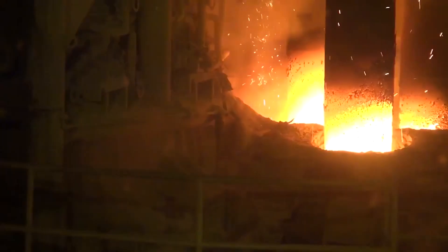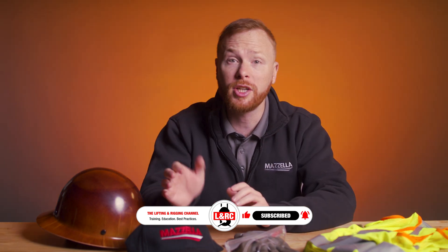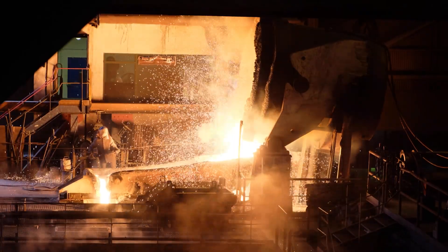Steel mills can be hazardous places to work. It's a world of extreme heat, deafening noise, and heavy machinery. From toxic chemicals to crushing machines, every step in the production process can put workers at risk.